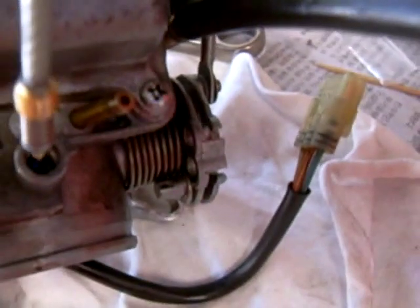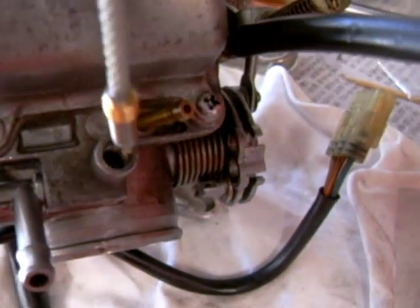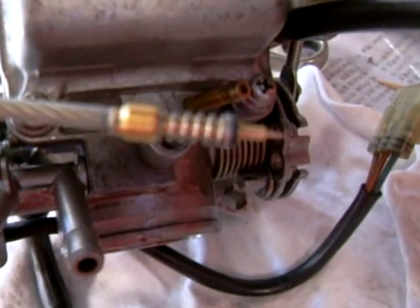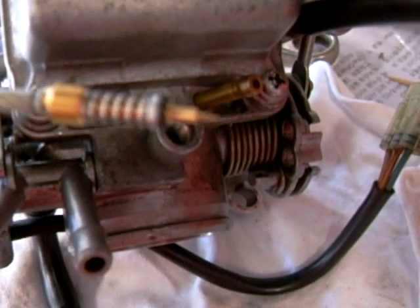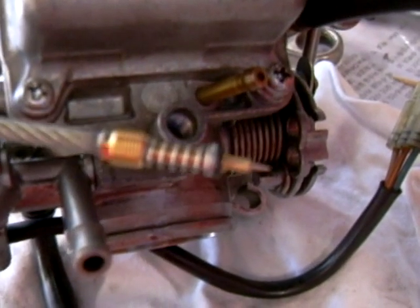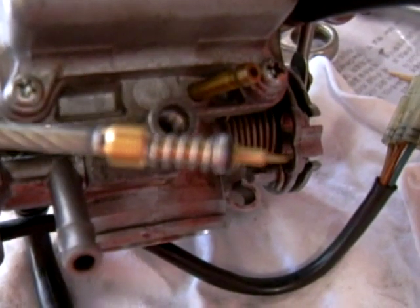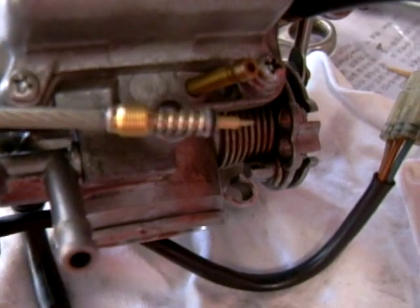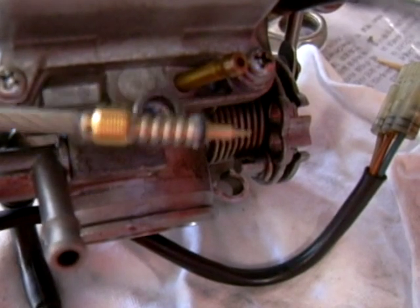I'm going to screw this part in — the replacement pilot screw. You have the spring, washer, and O-ring. It's also good to put maybe a drop of oil on that O-ring before you screw it in. You want to screw this in all the way, not too tight, just until it seats on the bottom or stops turning. Then you want to turn it counterclockwise two and a half turns roughly.